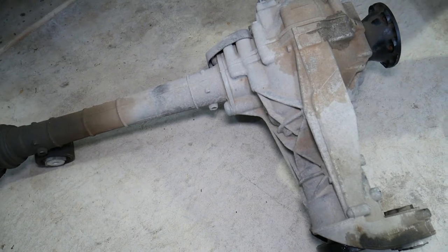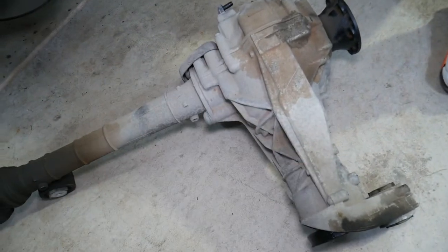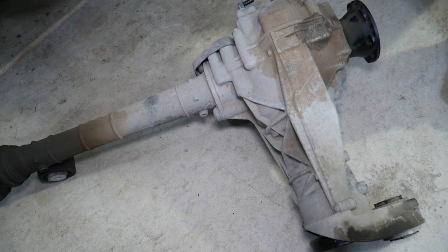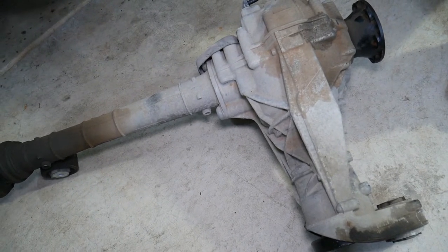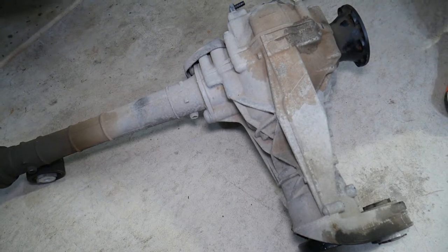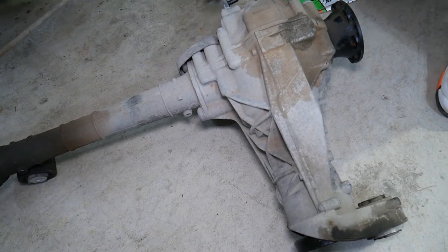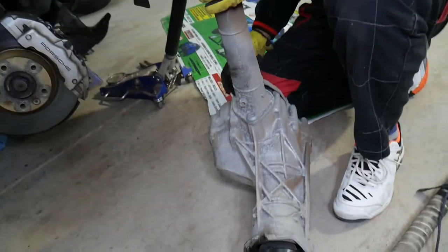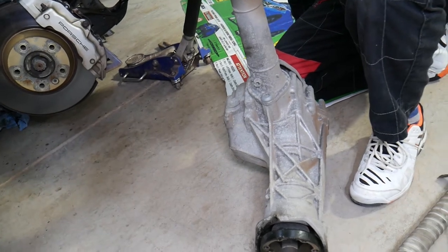Putting it back together will be in reverse order. It's quite a bit of work, but if you're doing this job yourself, two people can probably do it in about four hours the first time. If you know what you're doing, two people can do it in about three hours no problem. That's how you remove the front differential on the Porsche Cayenne, Audi Q7, or Volkswagen Touareg.